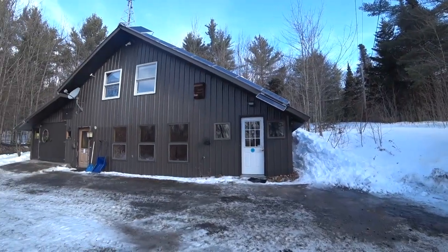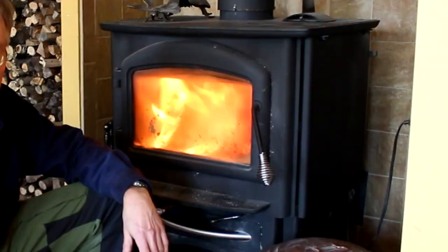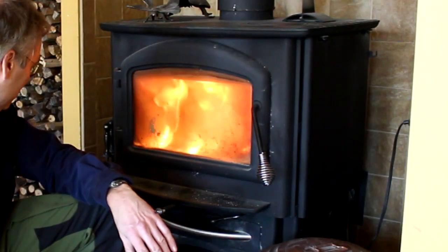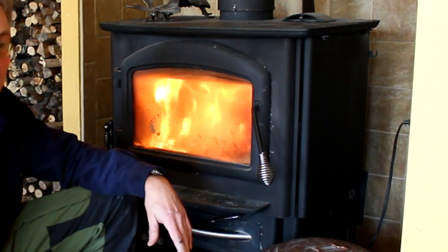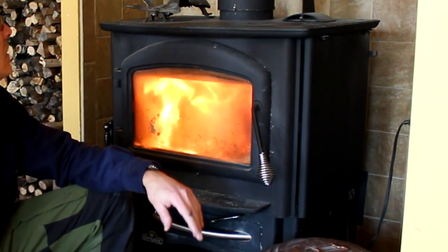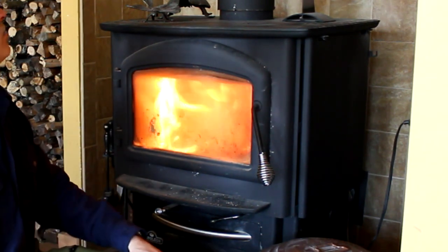I am visiting Bill again in the Green Mountains of Vermont during this cold winter to see how he's getting along heating his home with wood and what tips he might have for us. If you'd like to see a full tour of his super insulated home, check out the links in the description below.